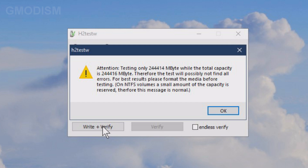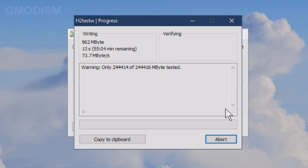We just click write and verify and let's test it. This SD card is formatted in FAT32, and it would have a little bit more space if we tested it in NTFS. That was basically what the warning was about. Now this will take some time, so just let it run.